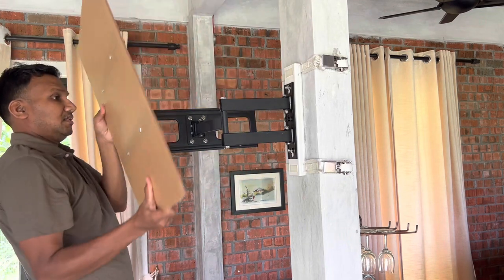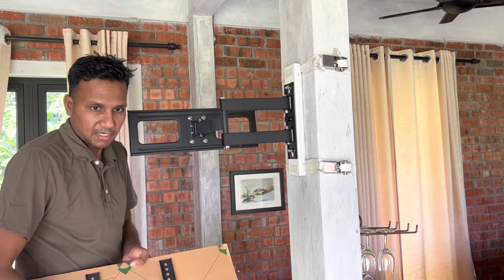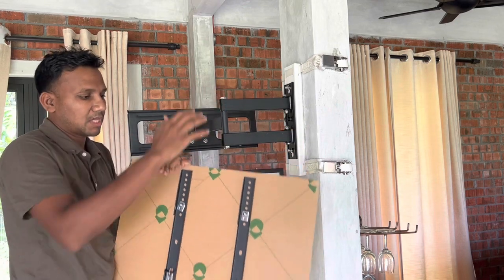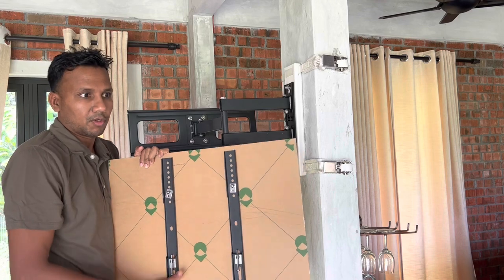So with the TV, these two vertical pieces come with every box of the Zebo Zap. You just have to screw it onto your TV, and we're going to provide you all the screws for that.